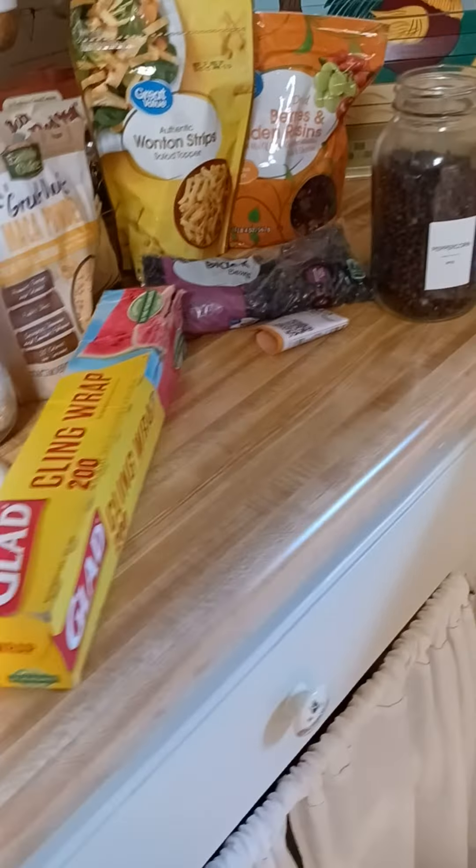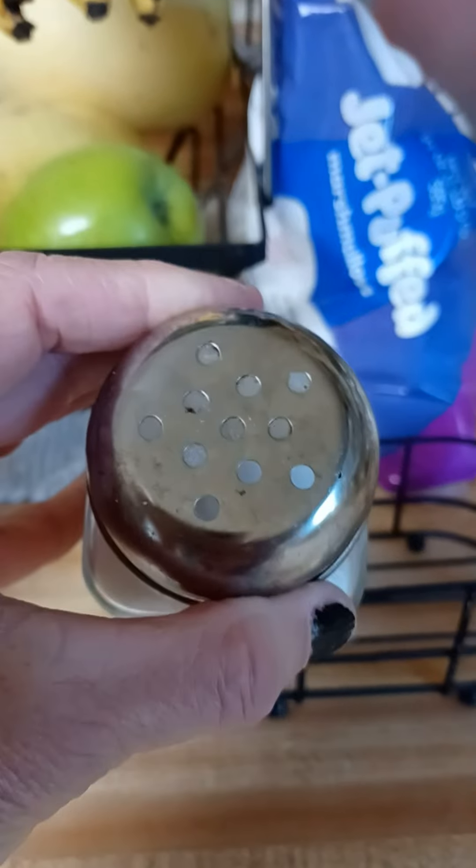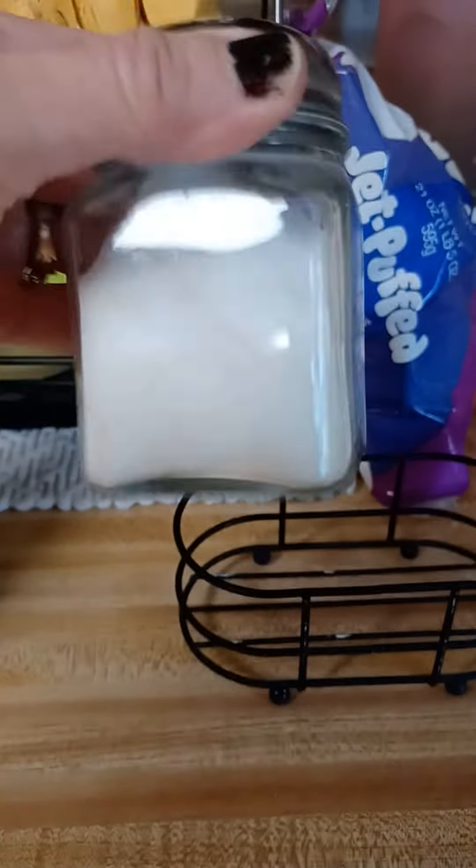Okay, meal prep going on, but I wanted to share a few things with y'all. I've got my sea salt with rice. You see the holes in this? This is sea salt with rice.